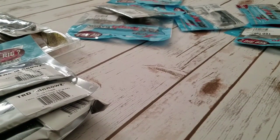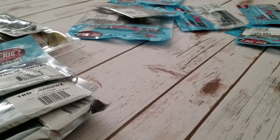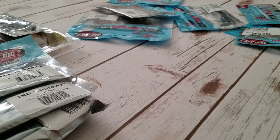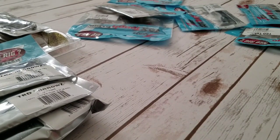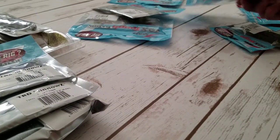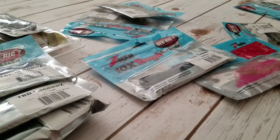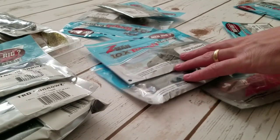Those TRD Minnows were on sale even more than typical Z-Man baits. The other ones tend to go for around $3.59 a pack — normally $4.49 minus 20% — but those TRD Minnows were less than three dollars a pack.